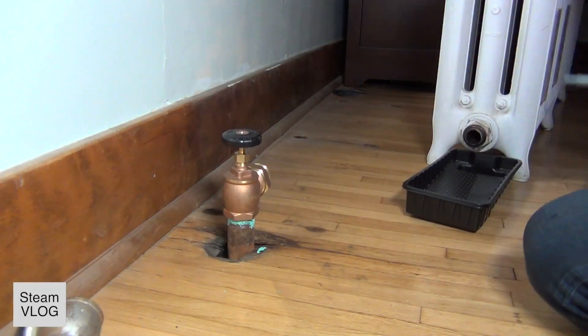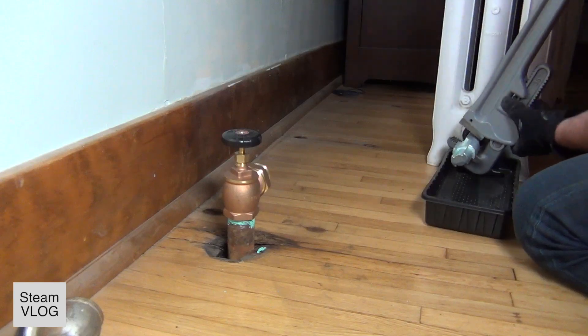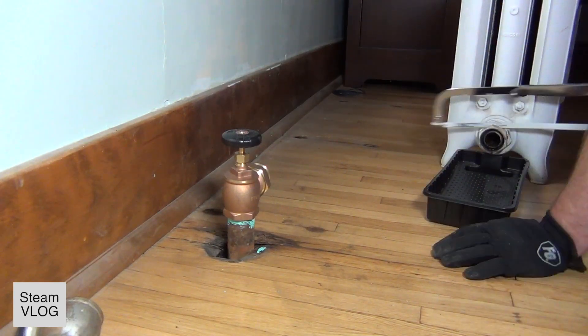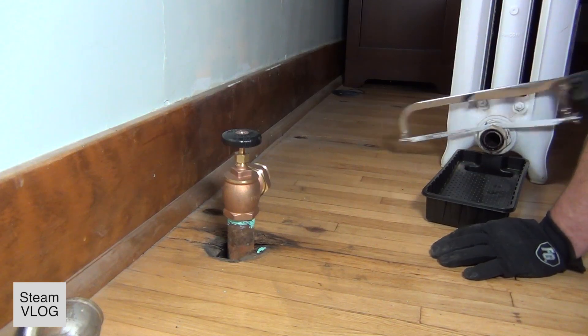Then I can put the valve on there. I take the spout off the valve, but first I have to get the spout out here with an internal pipeline — that doesn't work, so I have to cut it off.